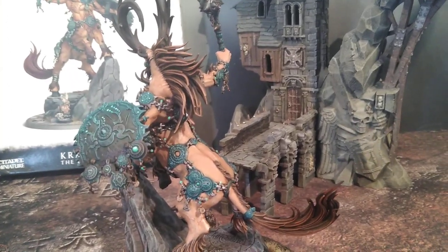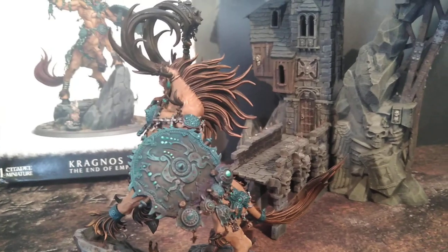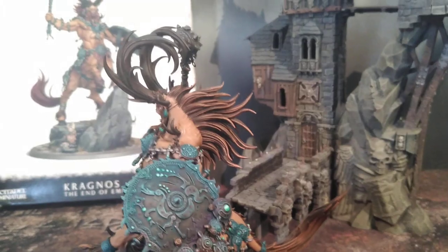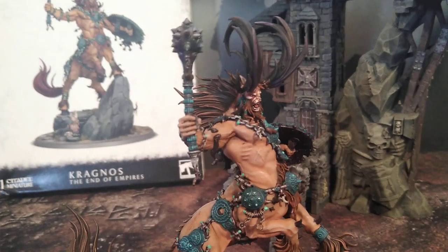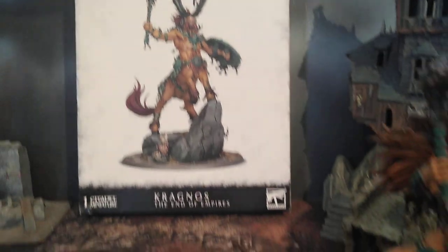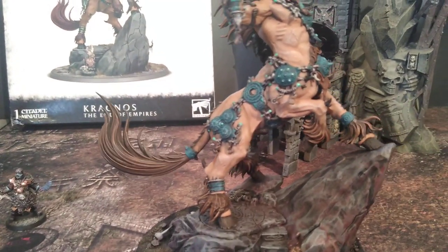The mane, the tail, and all his hair effectively have eight different layers on them. I just kept putting those layers on until it achieved this really rich sort of feel. I went for a little bit more of an orange hair — like a redhead thing — whereas on the box art it's actually more of a red color. So I went a little bit more natural.